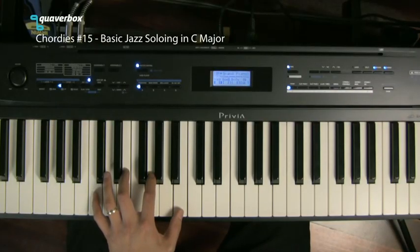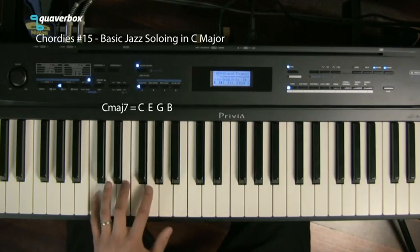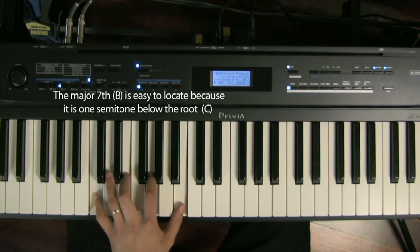Okay, let's get started. We're going to use some very easy chords, starting with the C major seventh. C major seventh is easy to play — it's a C triad followed by a B at the top. The B is the seventh note of the C major scale, every second note starting from C.